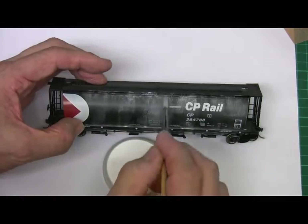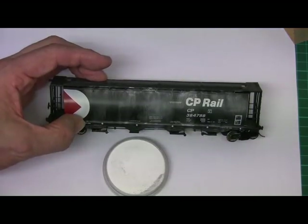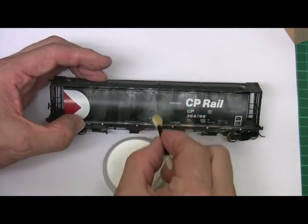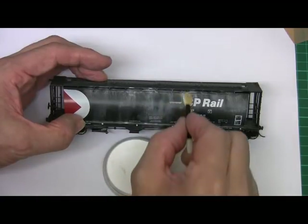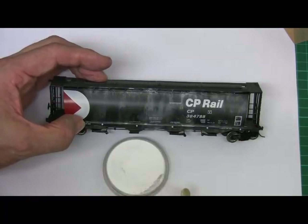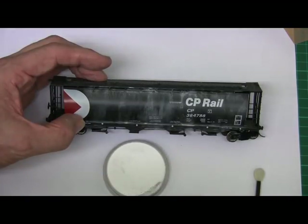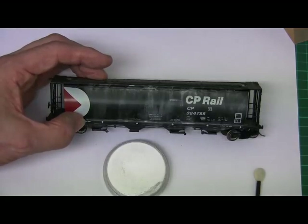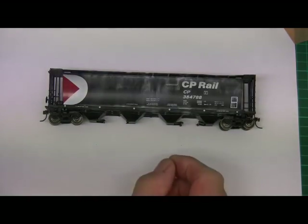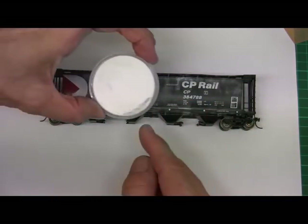Don't forget, weathering happens in a very random pattern — nothing the same. It's essentially as simple as that. You can use a makeup sponge just to wipe some of the powder away. All we've done is used one color. The color you use depends really on the background color of the car, so in this case we've got a black car and we started off using a white powder which is lighter than the background color.